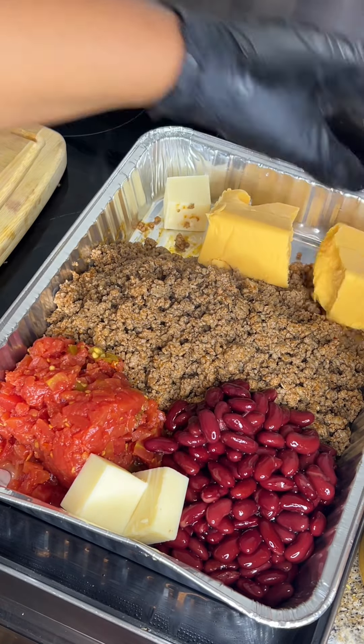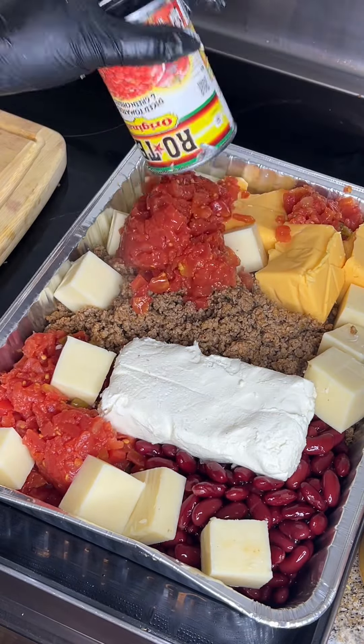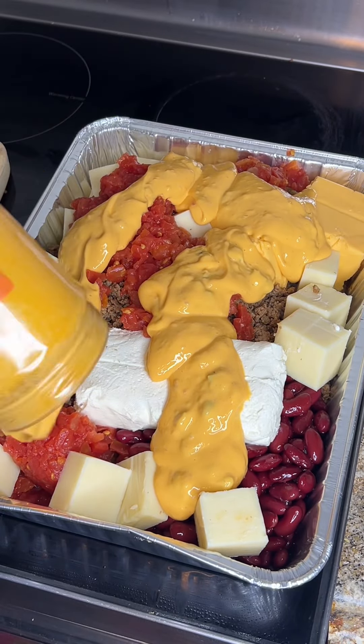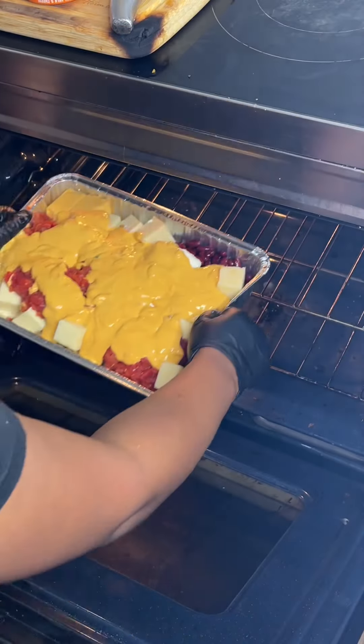When I put it in the oven, I cooked it at approximately 375°F for about an hour, and of course I checked it every 30 minutes. We're gonna go ahead and place this right on in the oven.